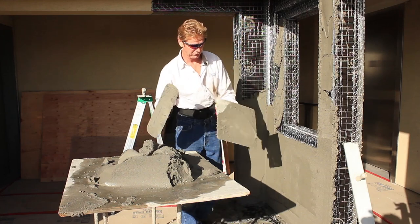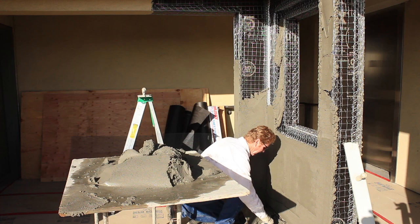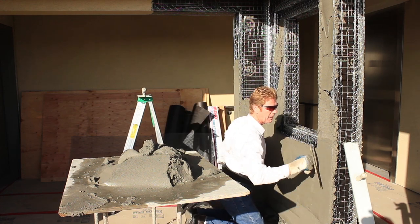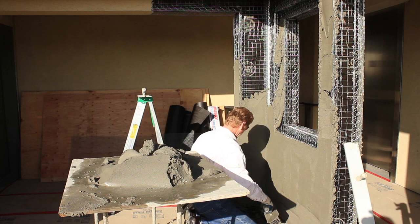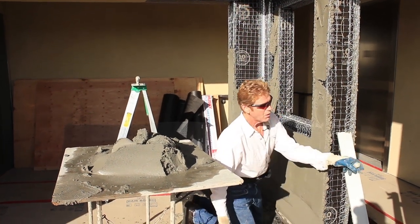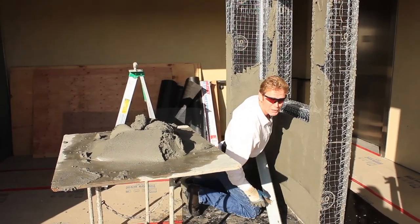Hi guys, Kirk and Jay here with Kirk Giordano plastering. Today I want to show you how we apply a BMI product to something cut up. I was rambling on for about five minutes doing this and Jay said, 'Dad, you're not even wearing a mic,' so we stopped it and I'm going to show you what I just went through already.